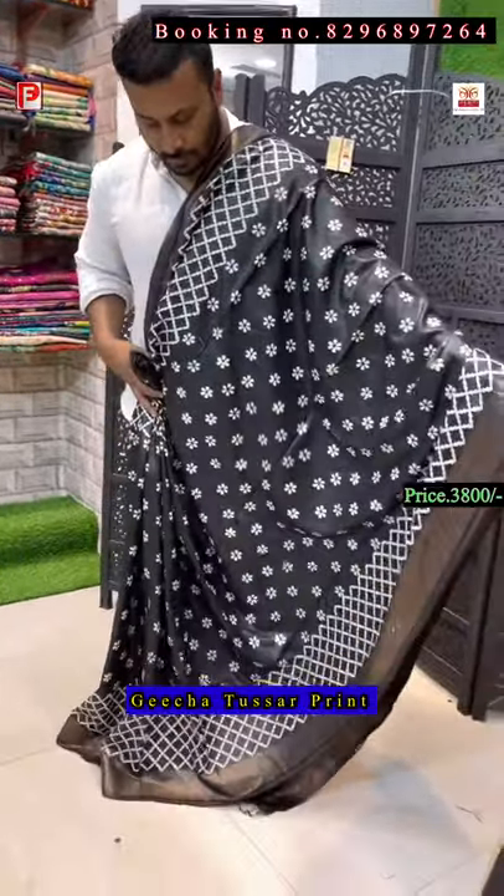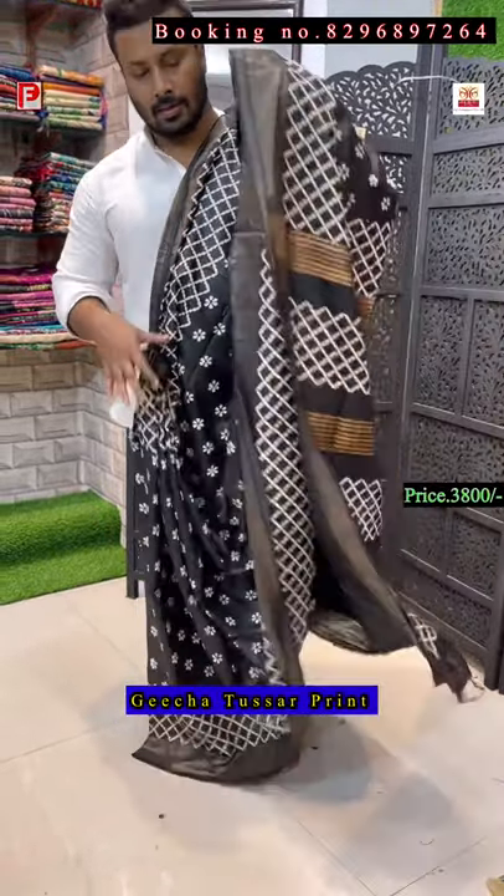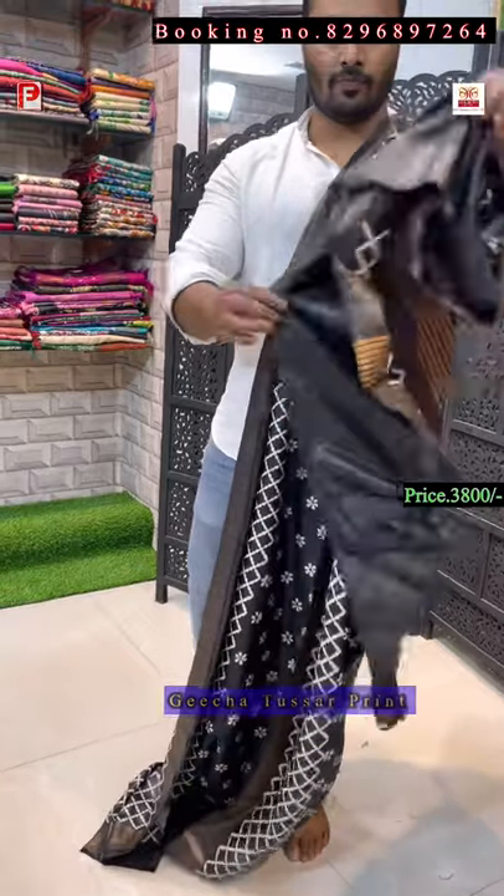This is the all-over look of the saree with the pallu, and this is the blouse of the saree. Thank you so much for joining and watching. Please don't forget to share our video and press the bell icon so whenever we upload videos you will get the notification. Thank you so much!